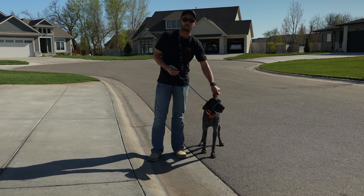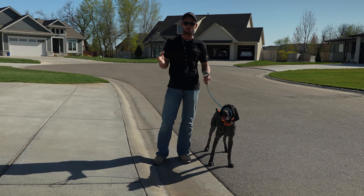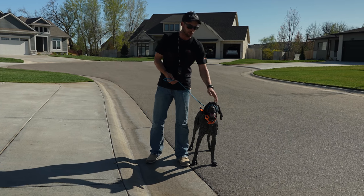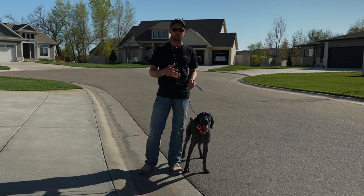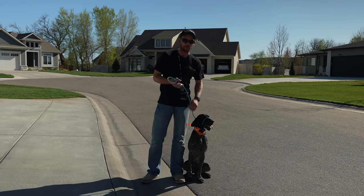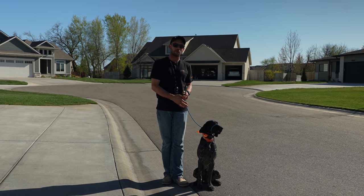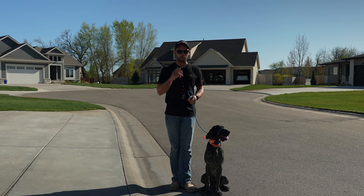Today we have an unseasonably warm day - well, it's warmer than what we've been dealing with, upper 70s - and he's already starting to feel a little bit warm because he's not conditioned to that temperature yet. But now we're going to get some friends. This is the big thing I was talking about: how to teach your dog to greet people properly and have good manners on lead.